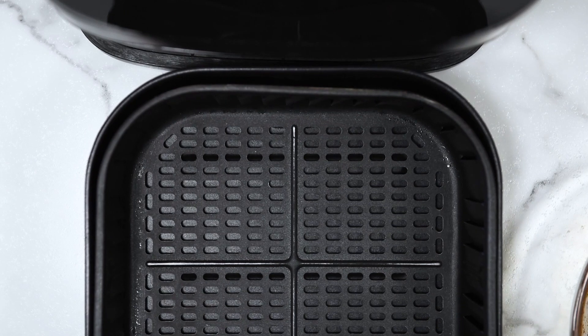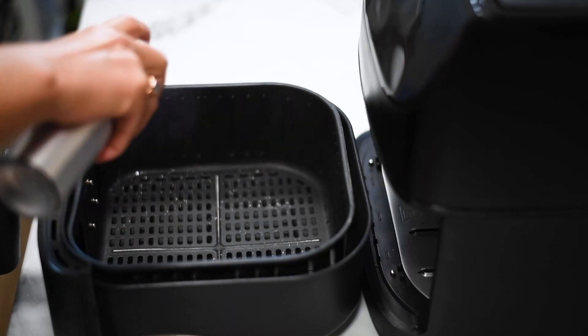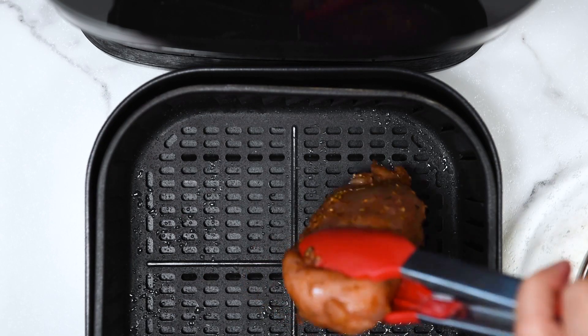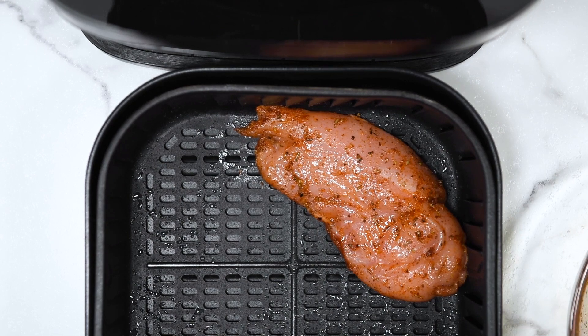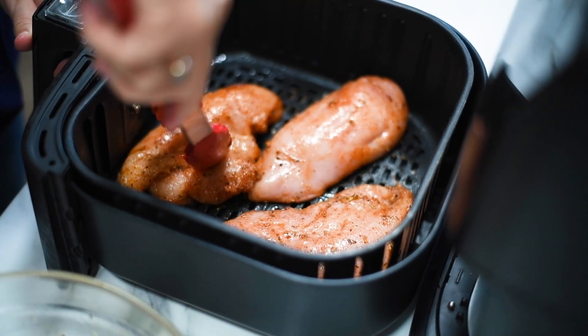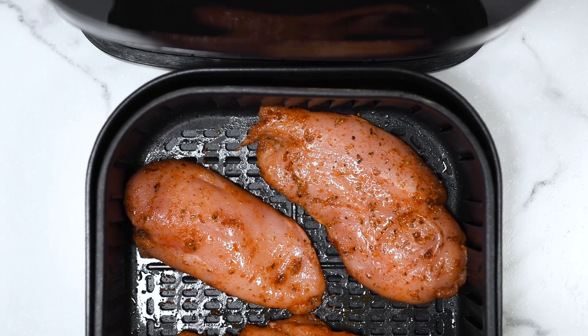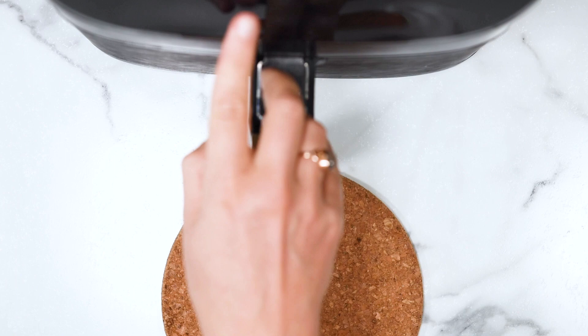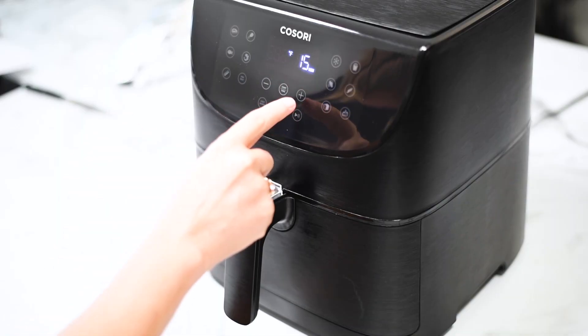Then place them in our preheated air fryer at 380 degrees. I absolutely love my large Cosori air fryer — everyone is asking about it. It fits these three large breasts with no problem, even leaving some room in between. Add them in a single layer and don't stack on top of each other. That's when they cook nicely and evenly.